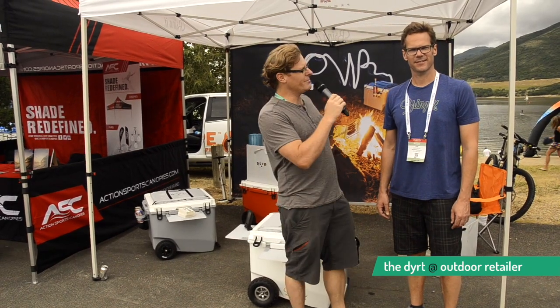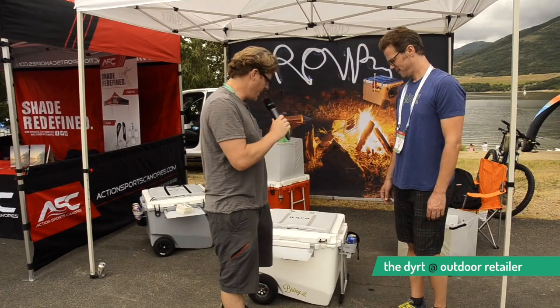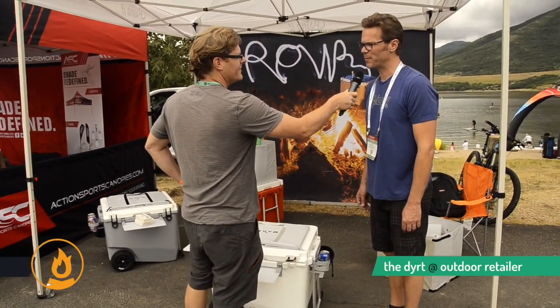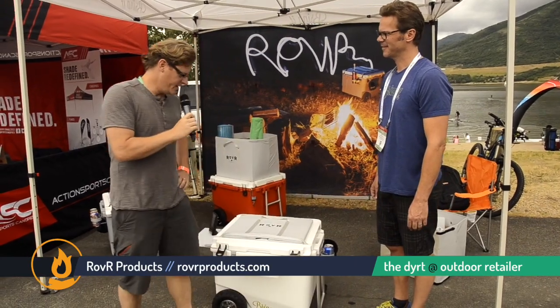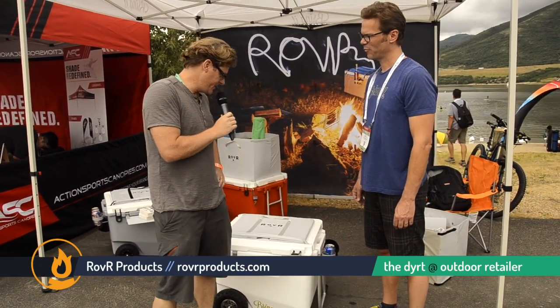Hi everybody, my name is Kevin Long. I'm here at the Outdoor Retailer Show with Tom. Tom, how's it going? It's going great, thanks Kevin. Tom, I'm going by here and looking at these beasts of a cooler. What's the name of your company? It's Rover Products. So we're walking by checking out these coolers here and thought we'd stop and talk to Tom. Tom, can you walk us through what you're doing different in the cooler world?